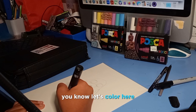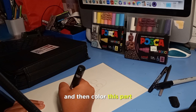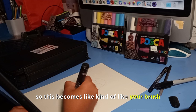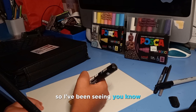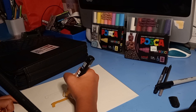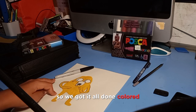Now let's color. We're just going to start with a nice outline and then color it in. If you want more paint, just push down and you can spread it — the tip becomes like your brush. Coloring with these markers is really nice. And we've got it all done and colored.